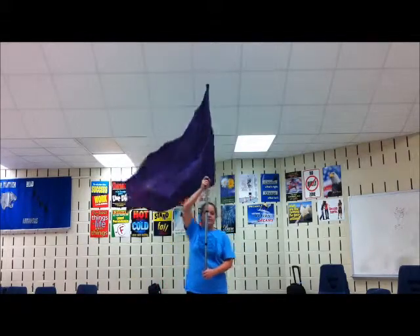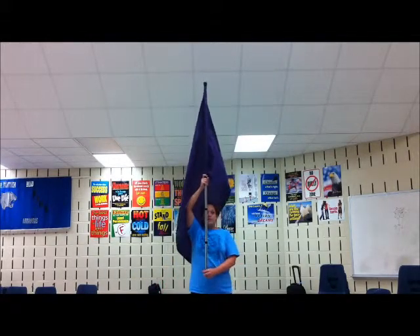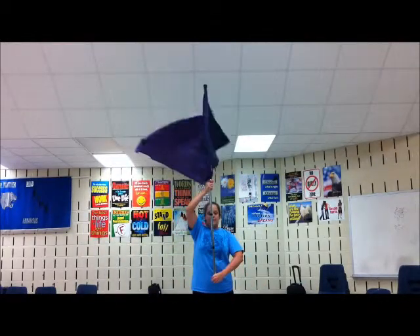Let me show you that 8-count. We were here on 13, 14, 15, 16. 1, 2, 3, 4, 5, 6, 7, 8.